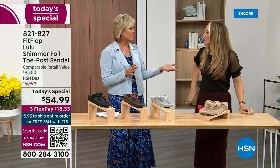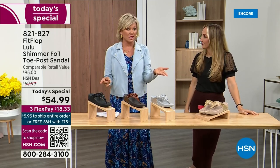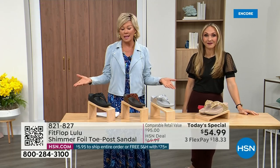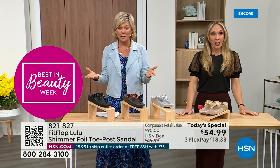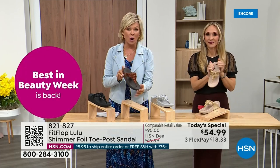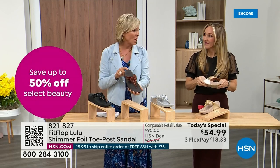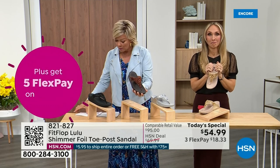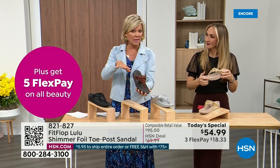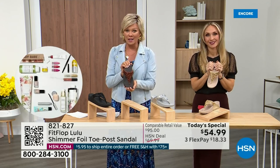Nothing is even close to this price point. This price is unbelievable. The last today's special we had from FitFlop was more expensive. So it's a really good deal. Bronze is the most limited — we don't even have 3,000 of this color for the day between all the sizes. Size-wise we have five through eleven, whole sizes only. If you go between sizes, go down that half size. Bronze is a killer color.